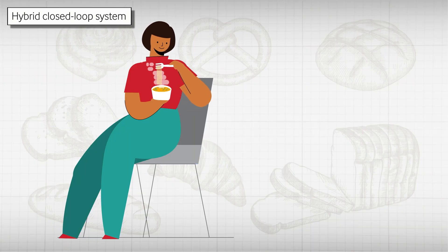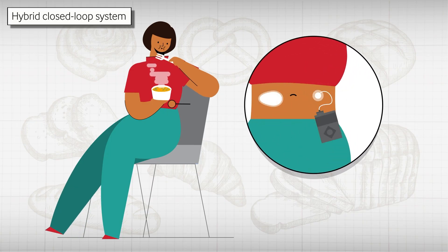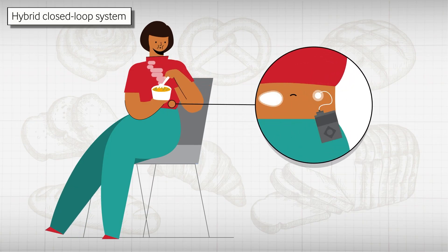CGMs can interact with insulin pumps to form a hybrid closed loop system. This automatically adjusts basal insulin to prevent high sugar levels and will suspend insulin in the event of low sugar levels. Patients will still need to administer a manual bolus at meal times.